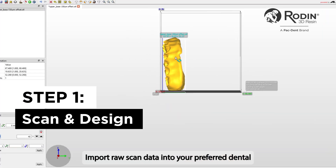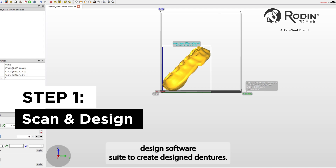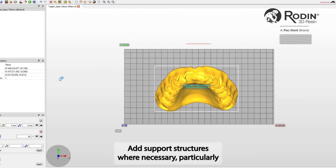Import raw scan data into your preferred dental design software suite to create design dentures. Add support structures where necessary.